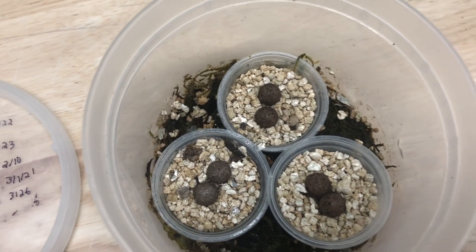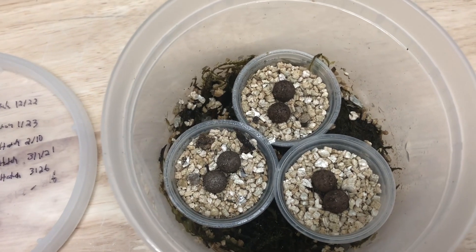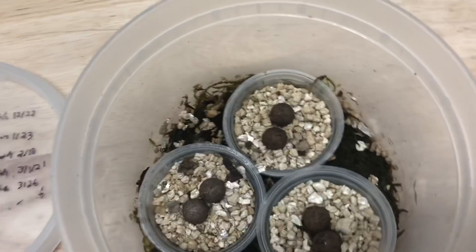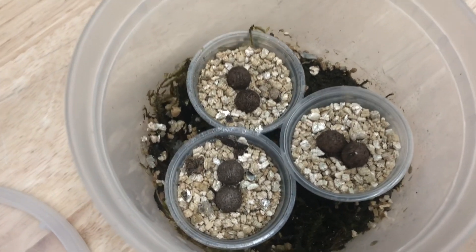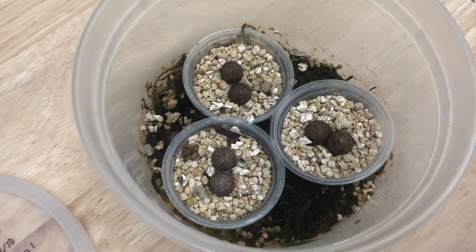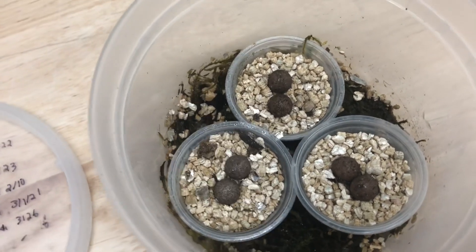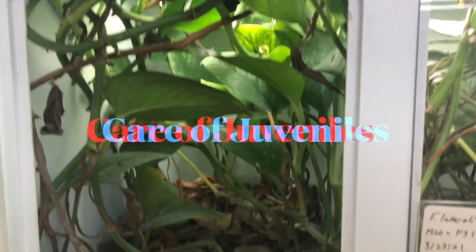Incubation time is slightly more or less than three months depending on incubation temperature. For me it's usually in the low to mid 70s with a drop at night — I don't use a set incubator. I like day-night variation because eggs laid just under some leaves in the wild experience pretty strong day-night variation. The ones in winter take a little bit longer to hatch; the ones in summer hatch a little bit quicker.